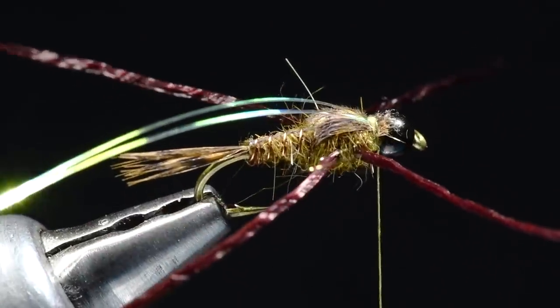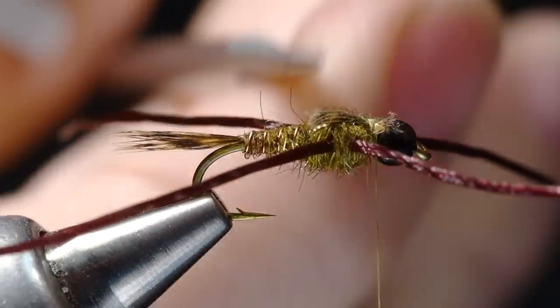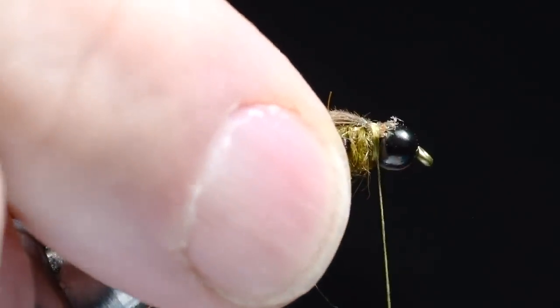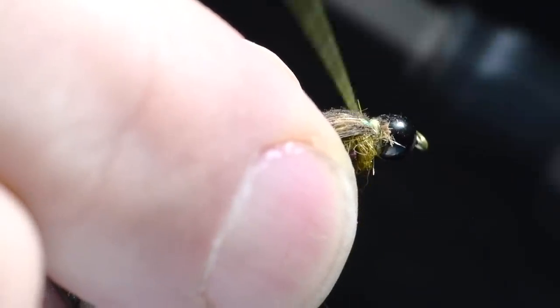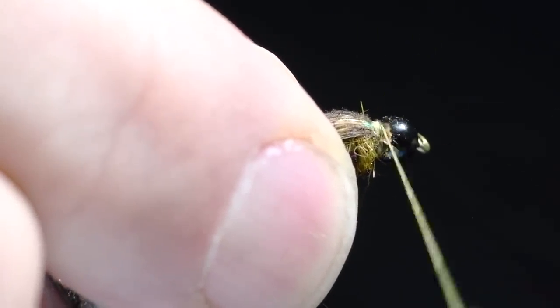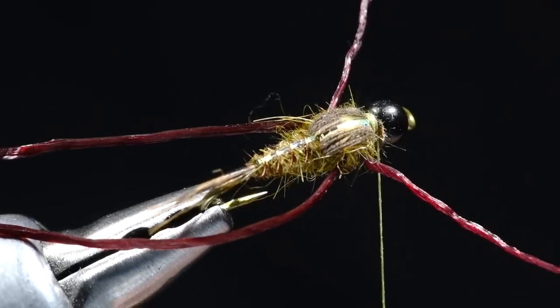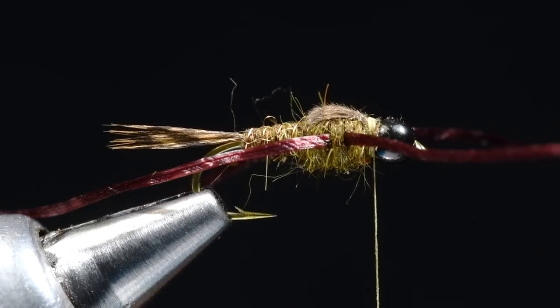I'll show you a trick. You can see these little stubs sticking out over the bead. I'm going to fold those legs back — you can see how I can direct these thread wraps up in front of those stubs and use the thread to push them back and sort of bury them. We're going to dub in there yet, so we've got another chance to cover that up. But that cleaned up the tie-off outside the bead.